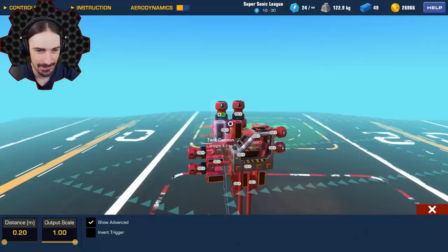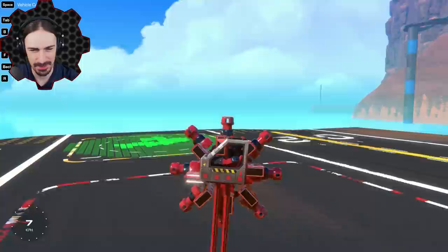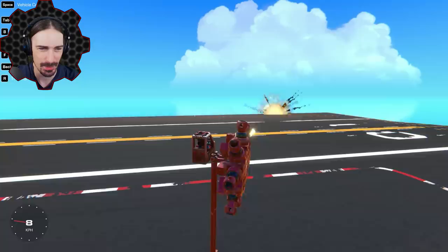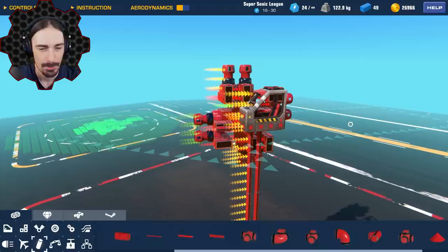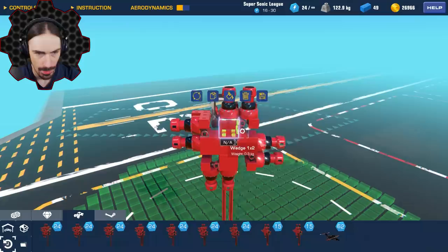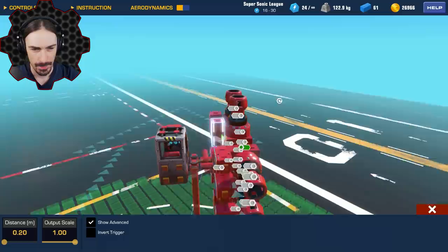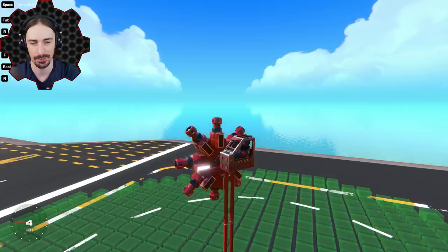Let's see what happens - oh, that's a thing! It's not the most consistent, and definitely not the most accurate spray, but you know what, sometimes that's just how guns are - they have a spread. I actually think I need to use logic on this to make it so they don't fire unless I'm pressing the button. This just got a bit more complicated because I need an AND gate for every single cannon in order for this to work.